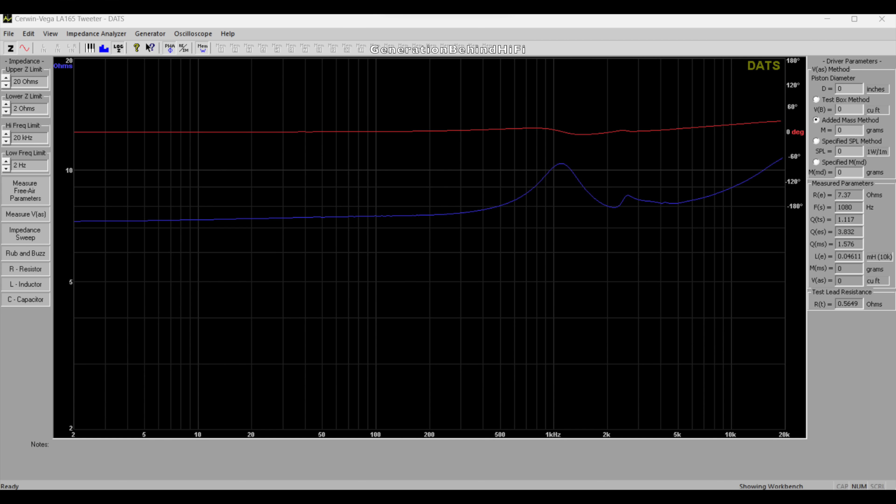The tweeter measured pretty good for this price point. Driver resonance is taking place around 2.6 kHz — I have no idea if this resonance is audible; it may be entirely benign. But I will say I didn't hear anything that sounded off during my listening sessions. The resonant frequency of this tweeter is 1080Hz and the DC resistance measured in at 7.37 ohms.